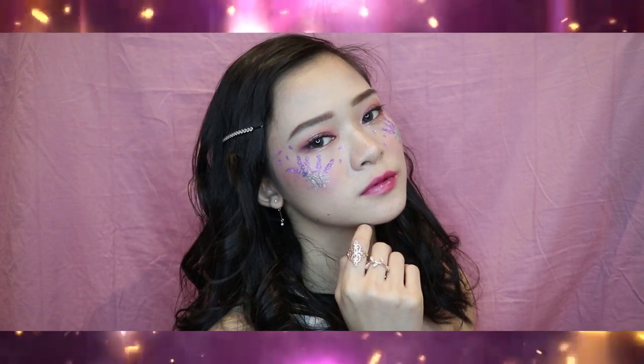Hey guys, it's Kylie here and welcome back to my channel. For today's tutorial I will be showing you a lavender sunset makeup look, which features the brand new eyeshadow palette Lavenderland by Etude House. This look will be more feminine, filled with elegance and dreamy as well, according to the lavender theme.